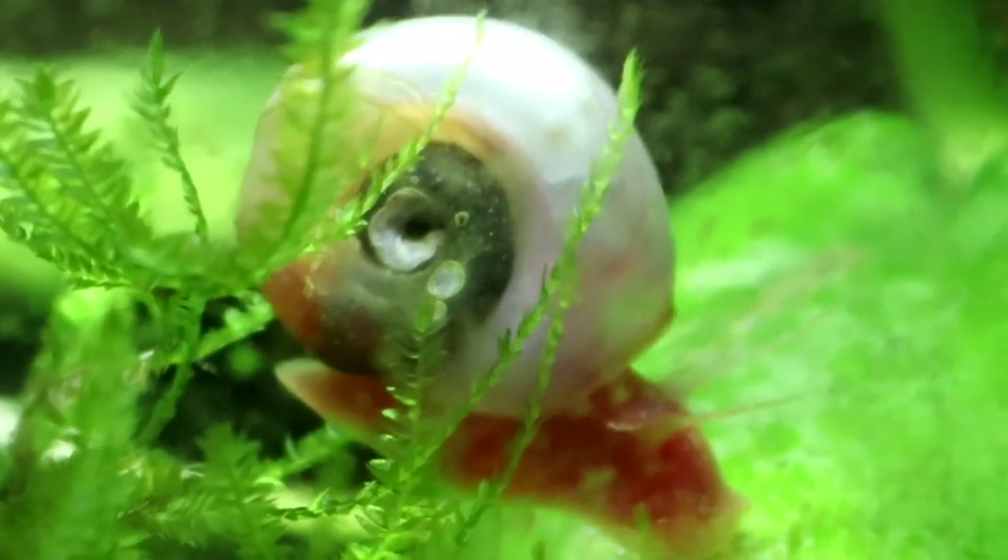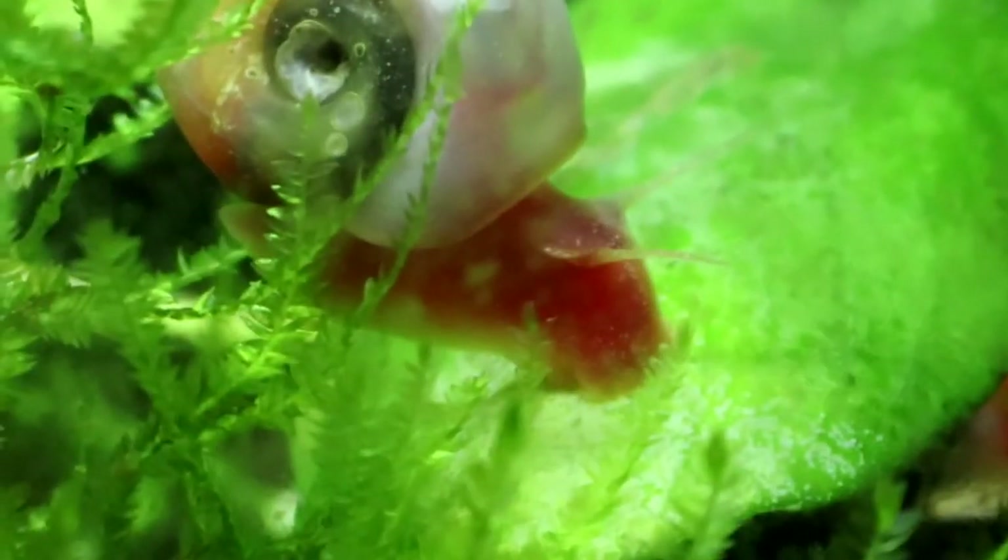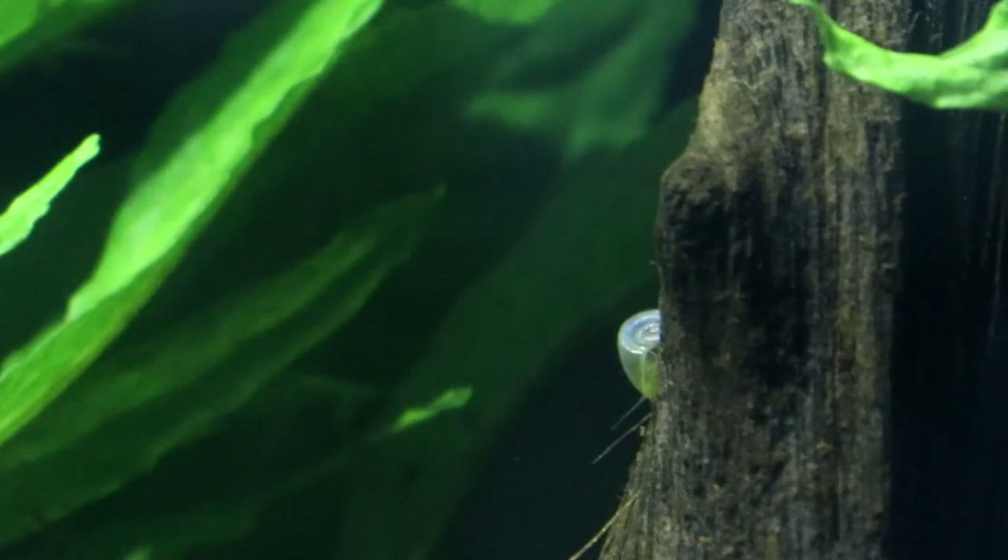Ramshorn snails are also very cheap to buy, and a really good specimen with a nice strong base colour shouldn't be costing you more than a couple of pounds. They might not necessarily be available from local fish shops — as I say, some people do see them as pests — but they can always be bought online. So it is very easy to buy yourself a nice little starter colony.